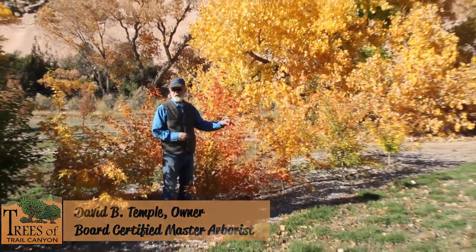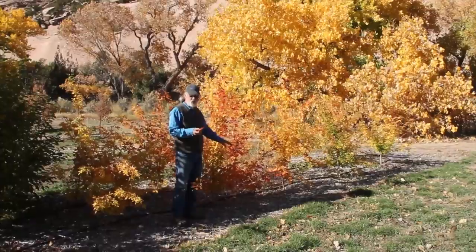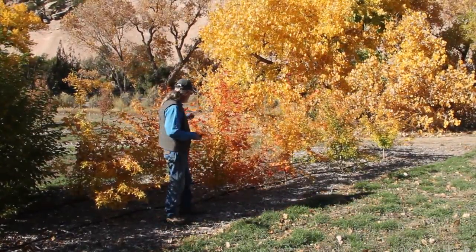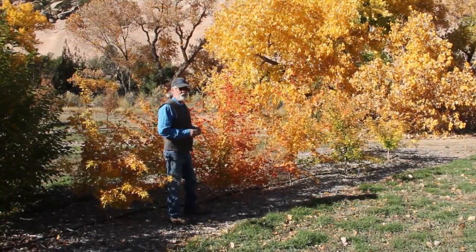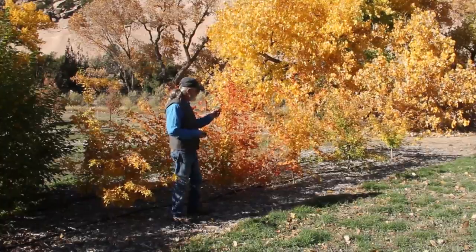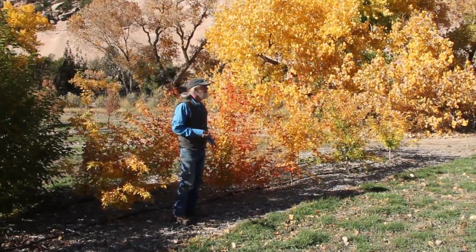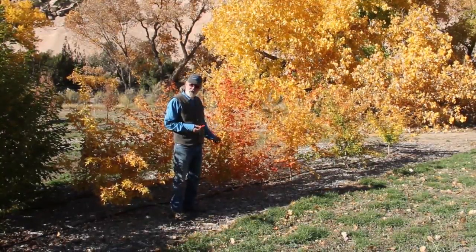It's got a really great fall color — oranges, yellows, reds, all in the same plant sometimes. There is variability in these seedlings. There are some improved varieties that are all bright red, but it's got a great star-shaped leaf, glossy deep green in the summer. It seems to be really hardy; I haven't seen these fail yet in the environment.